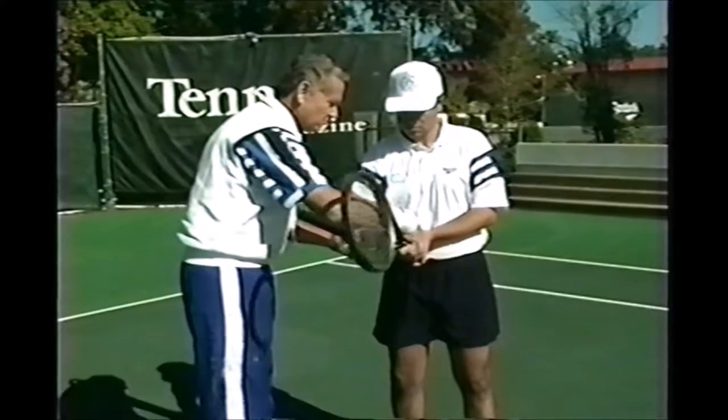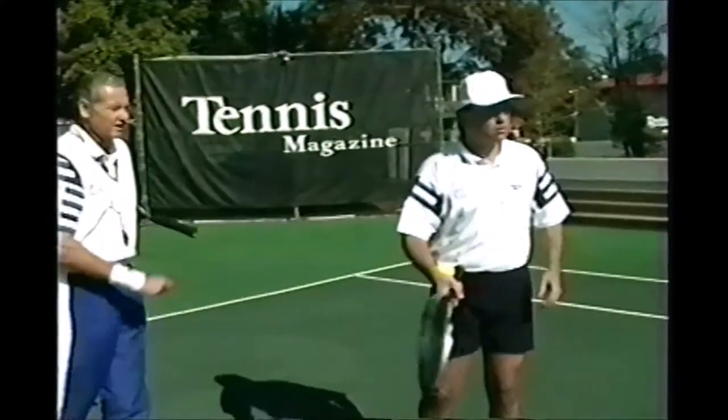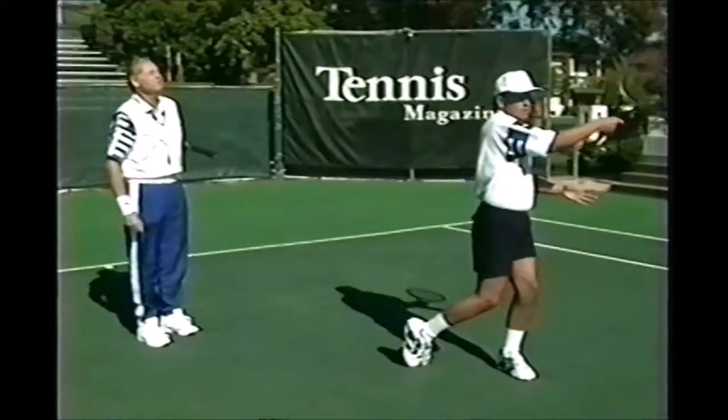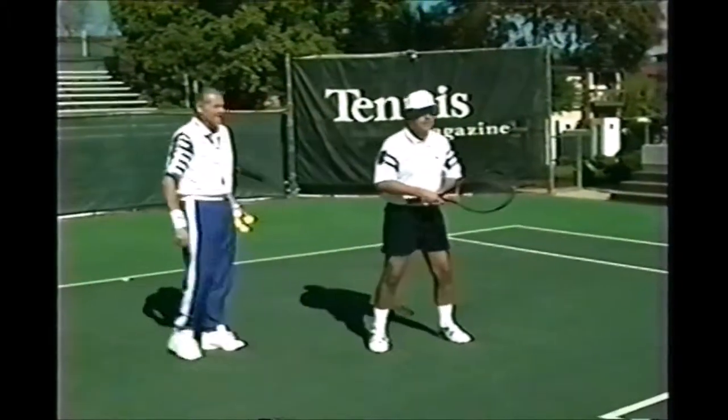I'm going to stick my tennis ball in there. Now it's impossible to use your wrist because you can't move it. Now just gently try and hit the ball. Try and feel what it feels like without using your wrist. Perfect. Do you see how much firmer it is? Now take the ball out and keep the same shot. Imagine it's still in there. Hit the same stroke again.